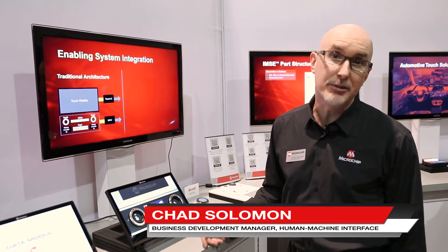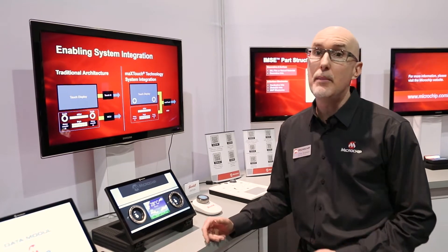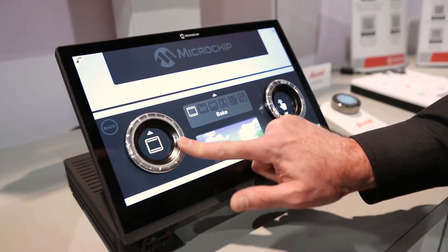Hello, this is Chad Solomon from Microchip's Human Machine Interface Division. I'm part of the product marketing team and I'd like to show you some of the new technology that we are bringing to market. This is a demonstration of knob-on-display technology.